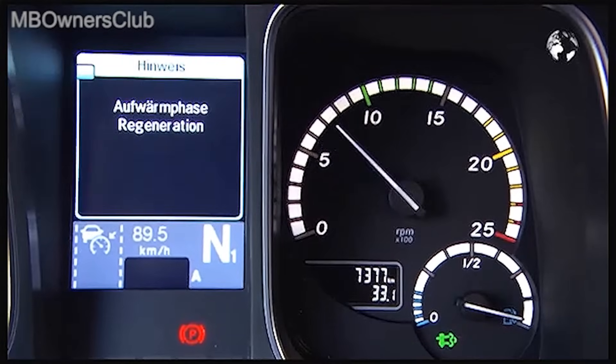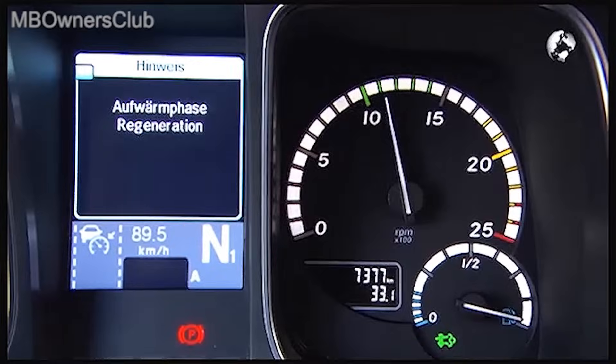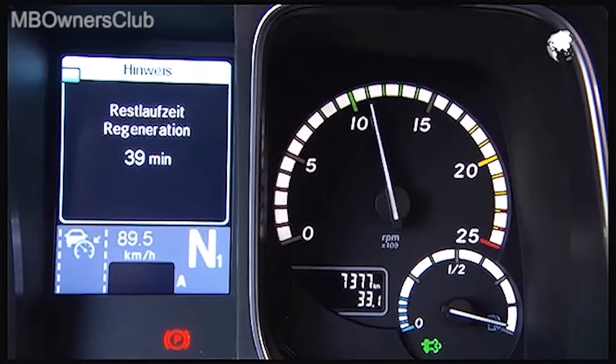The warning light in the instrument cluster comes on and the engine speed increases. In our case it takes just under 40 minutes.